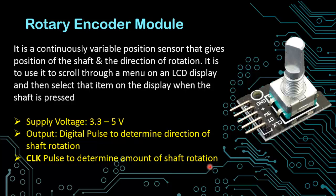Please comment below if you want me to interface these sensors with Arduino or PIC microcontroller. Stay tuned and don't forget to subscribe to our channel. Thank you for watching.